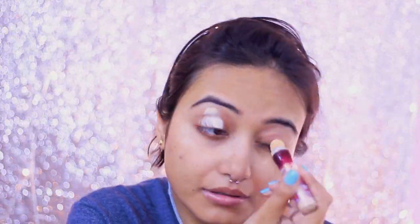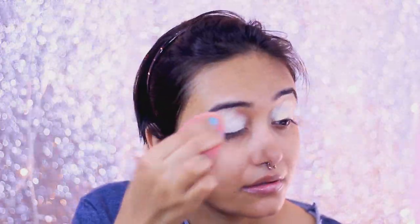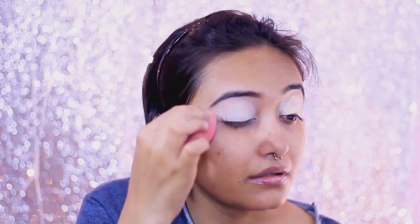We're going to start off with eyes, and for that I'm prepping my eyes by applying some concealer and blending it with my beauty blender. I'm not going to set it — this is something I recently started doing. I don't set my concealer with powder because that way you lose some pigmentation of your eyeshadow, and I don't want that.